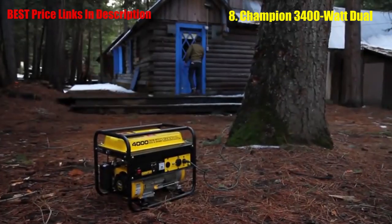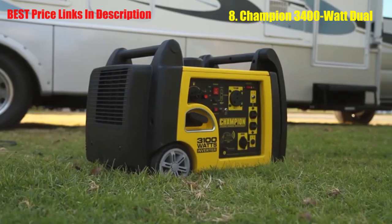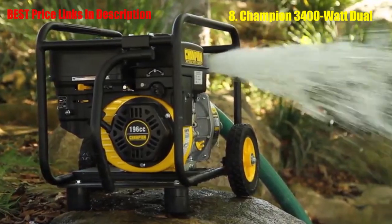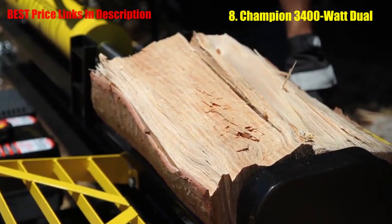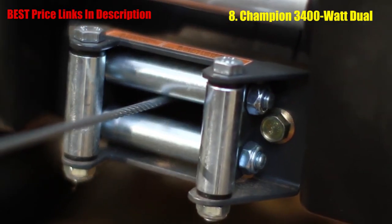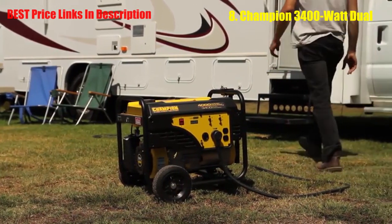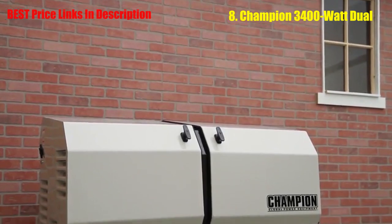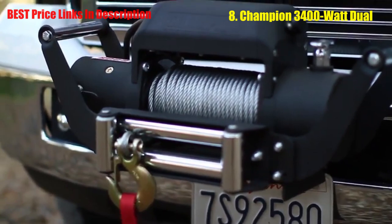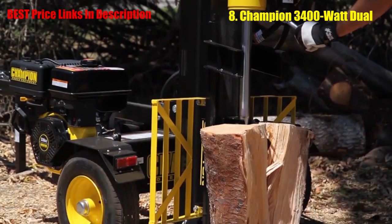For the outdoorsman, there's nothing better than Champion Power Equipment. Generators, inverters, winches, water pumps, log splitters — anything you need to give you an extra hand, provide some reliable power, or get you out of a jam in a moment's notice. Champion generators are perfect for taking on trips or giving you peace of mind with home standby backup power. Our winches give you all the pulling power you need, and our water pumps and log splitters are the reliable tools you need to get the job done.